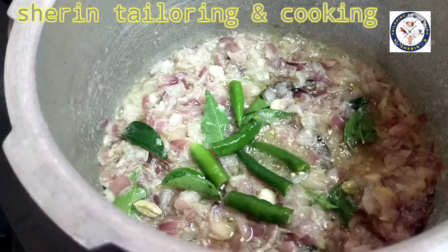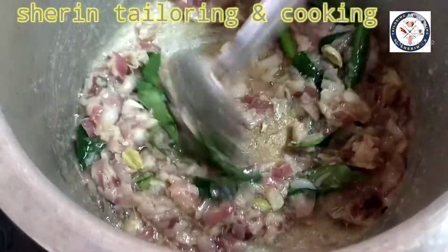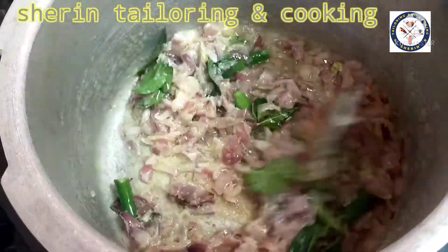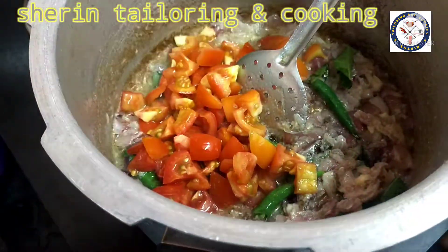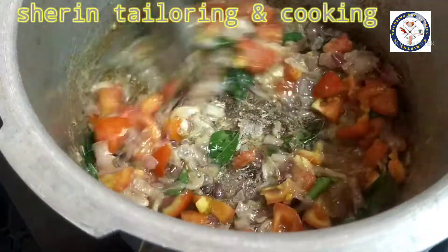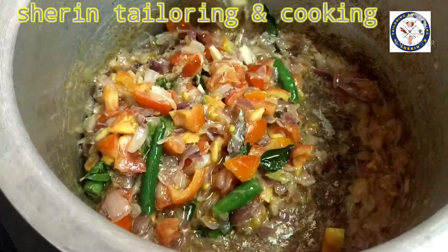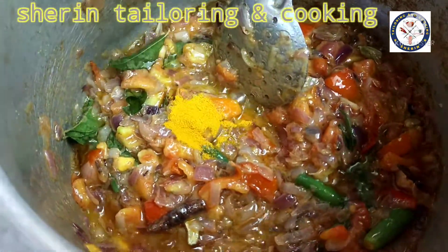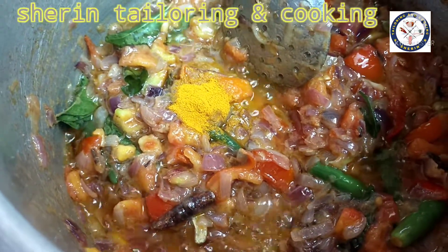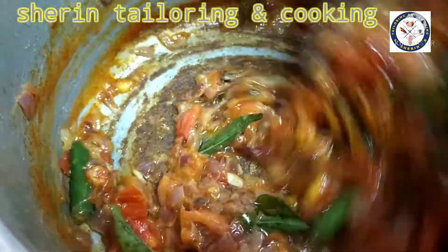Add 3 tablespoons of kooli, then add 1 tablespoon of kooli, and 1 teaspoon of kooli.